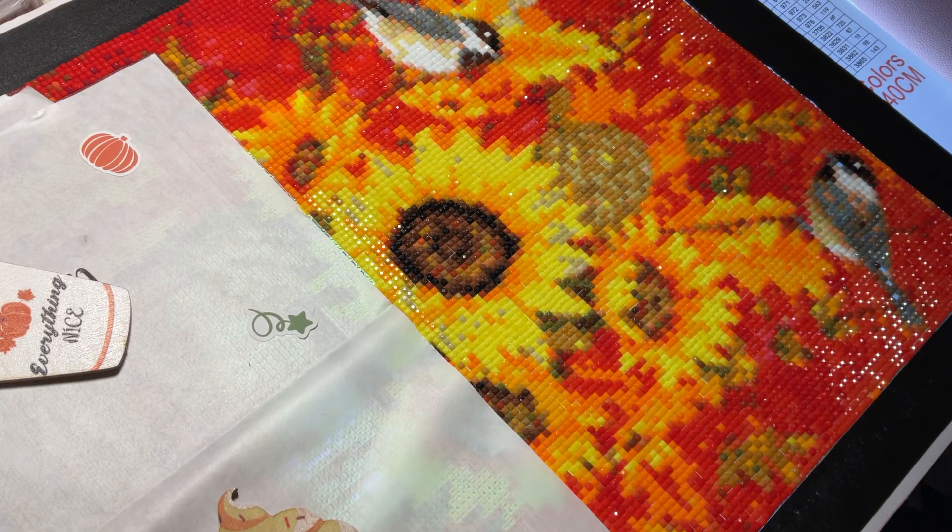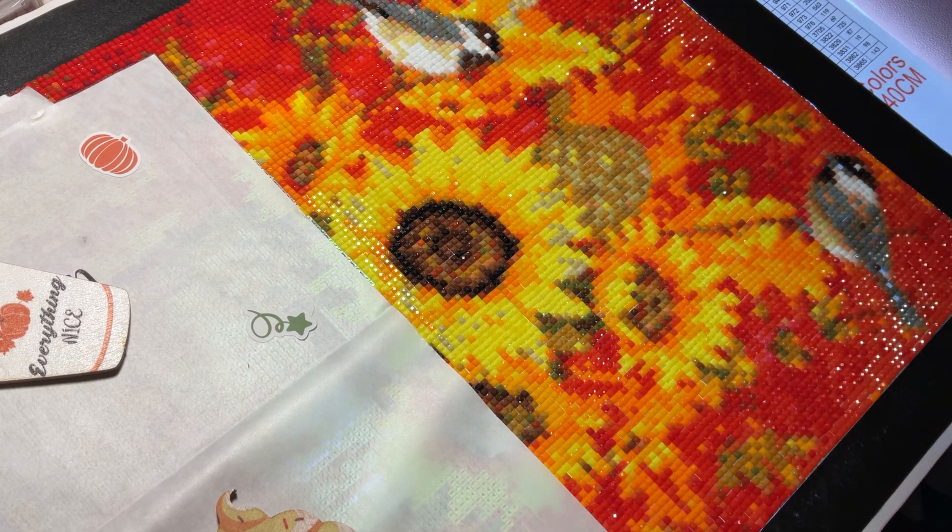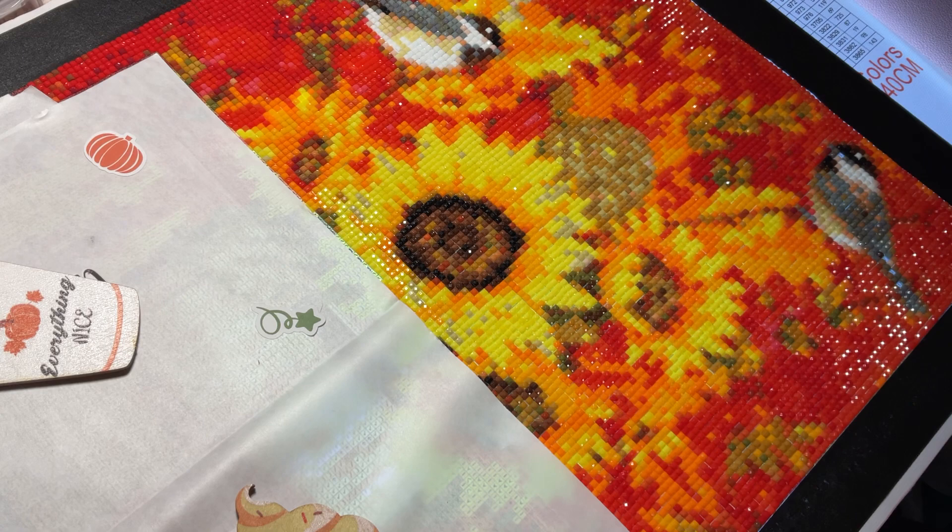Hi everyone! Hope you're having a great day wherever you may be. Hope all is well. This is Crap to Randomness with another randomness video. And here's the Pin Along for October — it's progress!